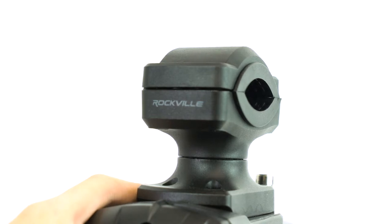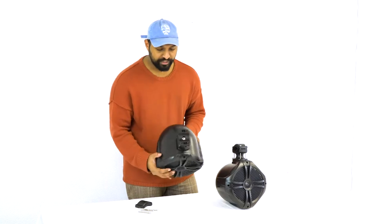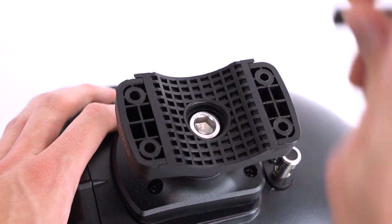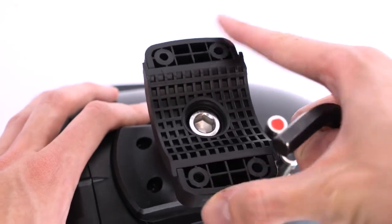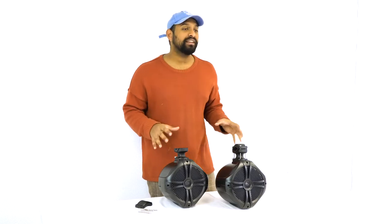It's very easy to swivel and mount these speakers onto a bar. The first thing you're going to want to do is take these four allen screws off with an allen key. Once you have those removed, take another allen key — it's a bigger size — and loosen it there to figure out the position you want it pointed. Once you have that figured out, lock it back into place and attach it to your bar.